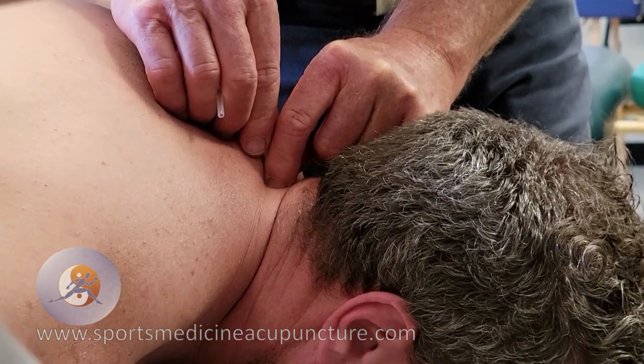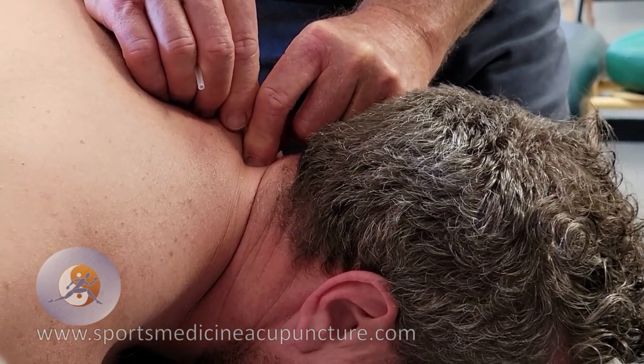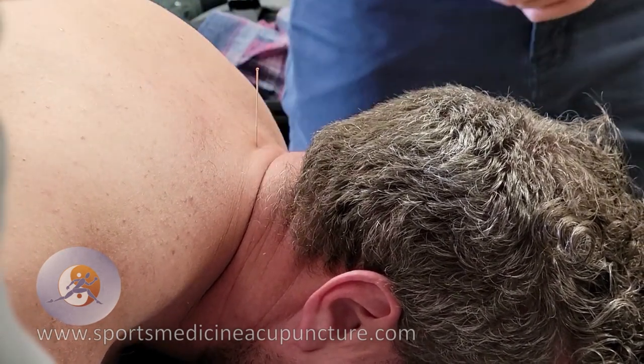Supraspinous ligament, intraspinous ligament — a new density. So that's an inch and a half needle.